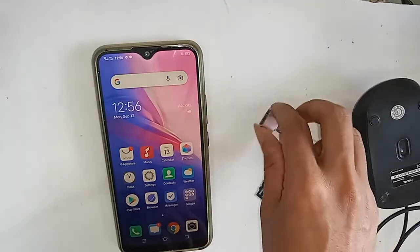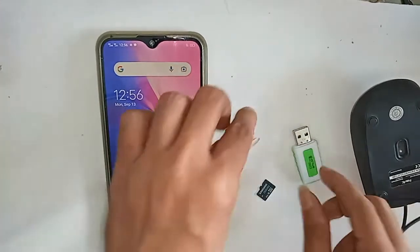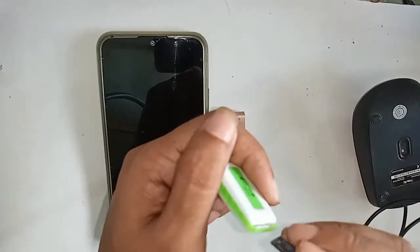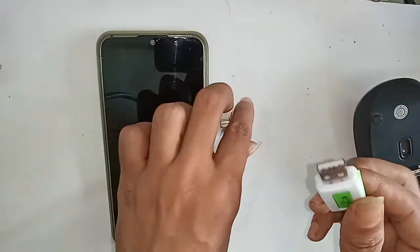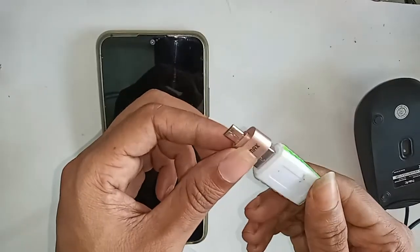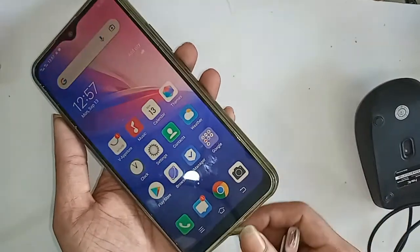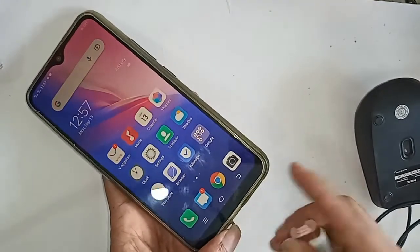In order to connect OTG to the phone, first I need to take an OTG cable, then the memory card and the card reader. I will connect the memory card to the card reader with OTG, and then I will put this OTG on my phone and wait for a while after installing it.